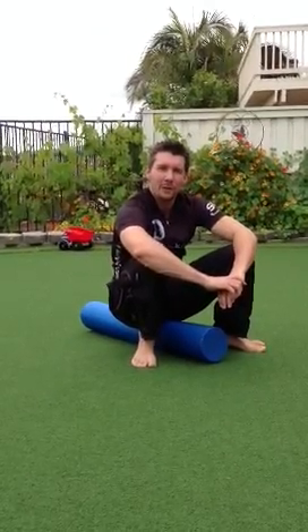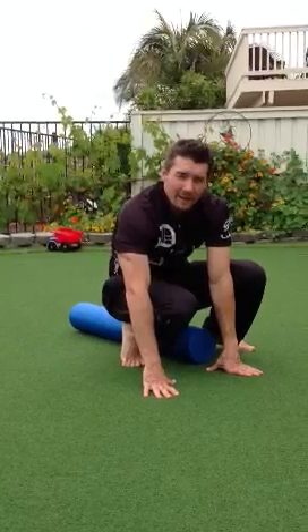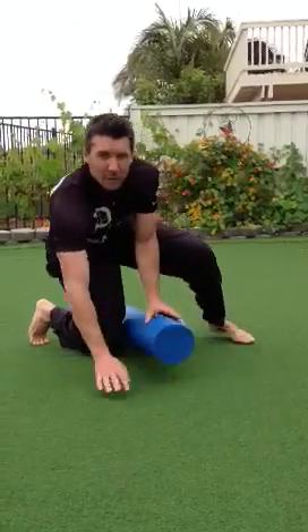Hi, my name is John Thomas, I'm a physical therapist. I just got back from a bike ride, had a glass of chocolate milk as per my friend and registered dietitian Melissa Mathis. Now I'm going to work on a little bit of stretching.